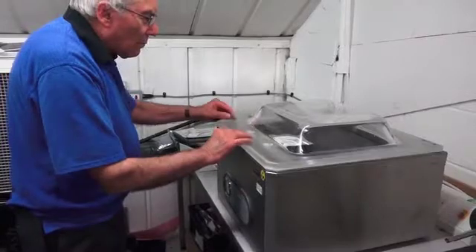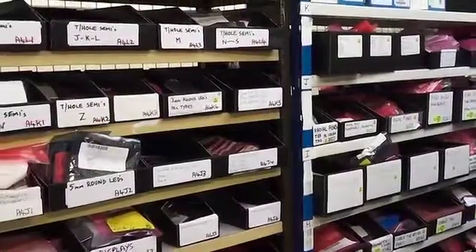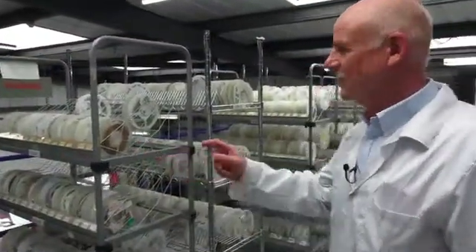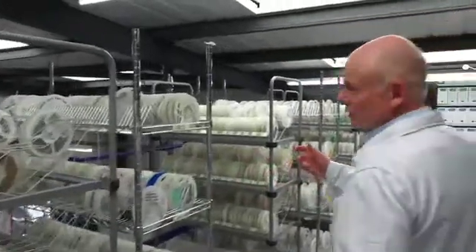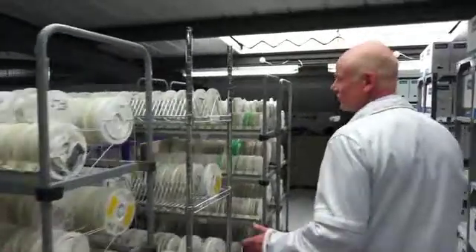Once we're satisfied that the components received are correct, we'll print out a barcoded label to apply to the component pack. These are our stocks of resistors and capacitors. All these reels are used on the shop floor on the SMD placement machines, and we supply them free of charge to clients.